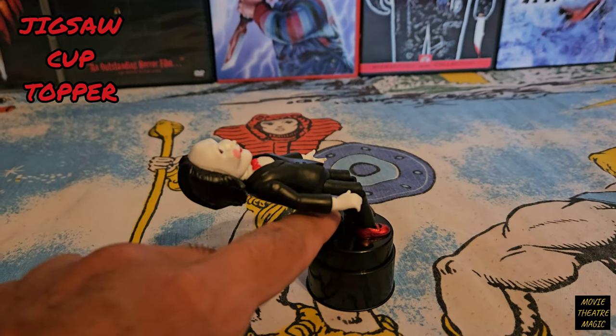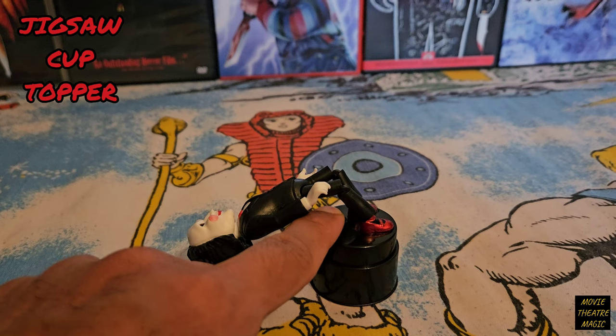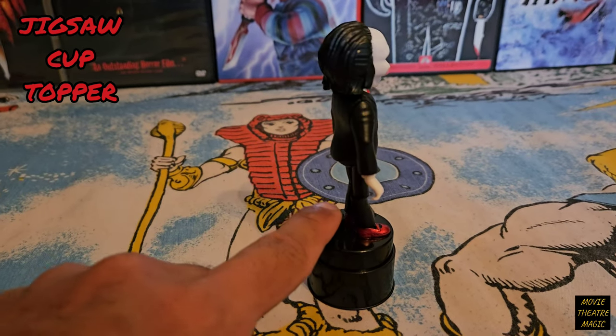If you press the button on the base of the topper, the strings and Jigsaw's body loosen and he just kind of falls back or falls forward.